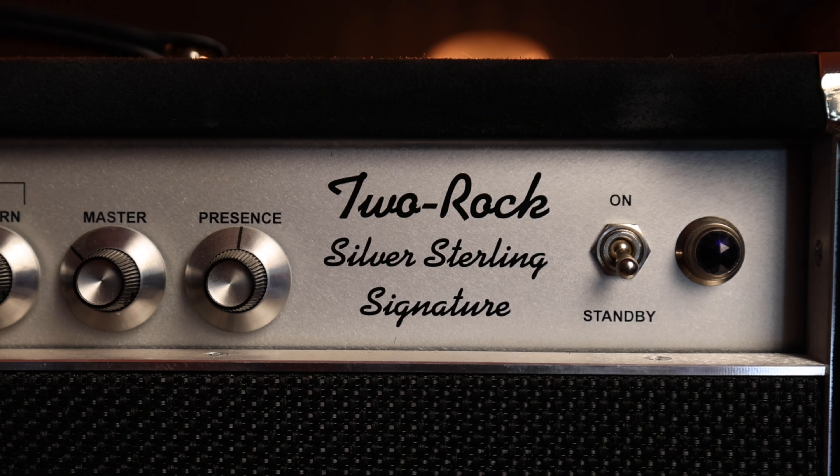With that being said, I don't really know how to demo gear and that's not really my thing, so I'm just going to waffle on a bit about the amp and then play you some tones I like. So if that sounds good to you then stick around. The Silver Sterling Signature is undoubtedly the king of clean amplifiers.